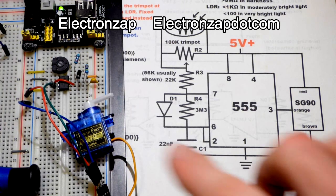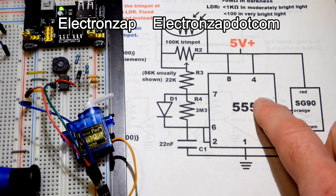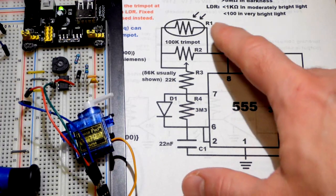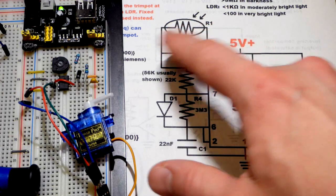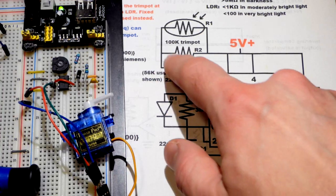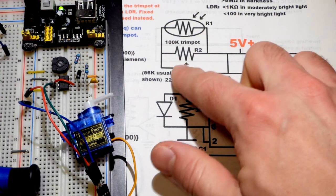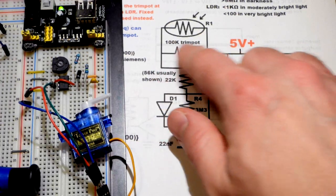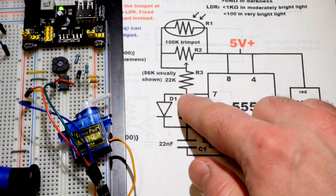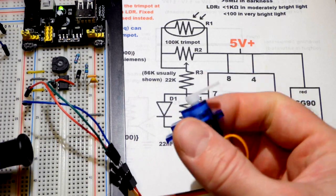In this video, we're going to come back to the circuit we left off in the last video. We're going to make some slight modifications, but there's still quite a bit to talk about. The light-dependent resistor you see here is not part of the circuit yet, and I haven't tied one end of the trim pot to the wiper yet. Let's review what this circuit is.